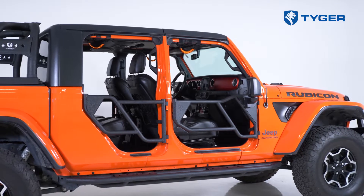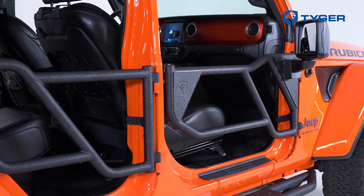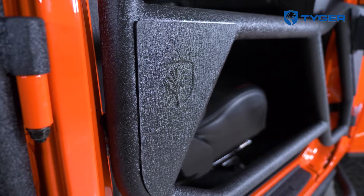Hi everybody, Marcel here from Tiger Auto. Today we're demonstrating the installation of our Adventure Tube Door Series on a Jeep Gladiator. Tiger's Tube Doors are made from carbon steel and feature welded hinges for precision fit. They're coated with a rugged powder-coated finish and are compatible with your side mirrors.